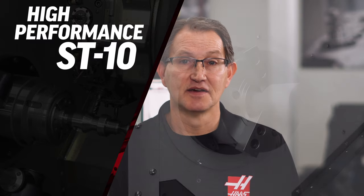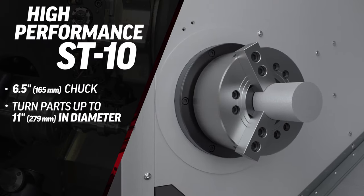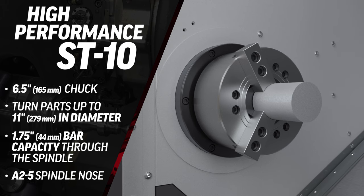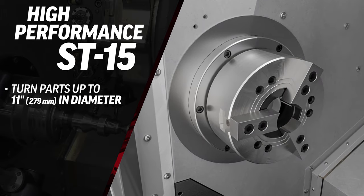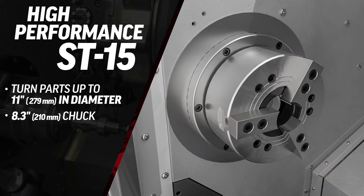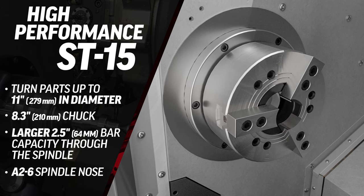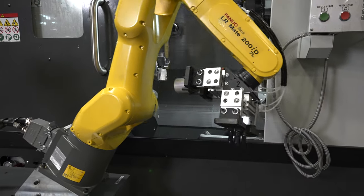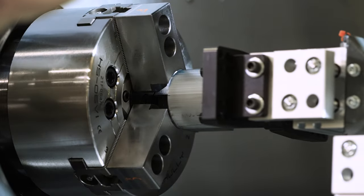The ST-10 and ST-15 are extremely compact machines. The ST-10 has a six-inch chuck, can turn parts up to 11 inches in diameter, and has an inch and three-quarter bar capacity through the spindle. The bigger bore ST-15 can also turn parts up to 11 inches in diameter, has an eight-inch chuck, and a larger bar capacity of two and a half inches through the spindle. Hook a bar feed or a robot up to one of these machines, and you can be generating some serious productivity at a surprisingly affordable price.